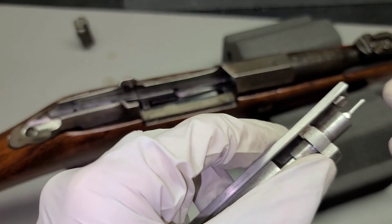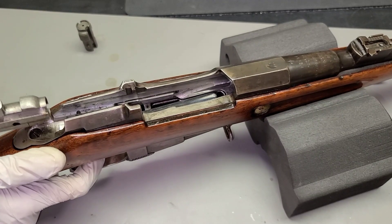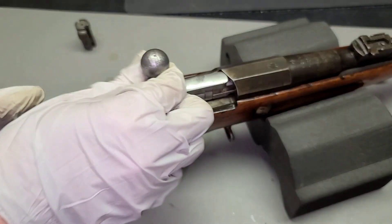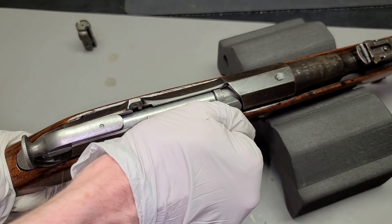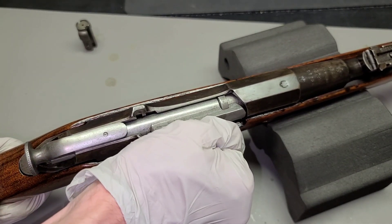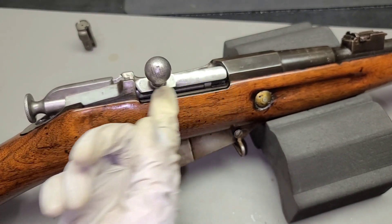Let's try a different one. If it doesn't even fit on the bolt body itself, we're not going to bother trying. Then — folks, we have a winner. Look at that, that's what you want to see. I'm not able to close it any more than this. This is exactly what we're looking for. I can't close this anymore, and we're on the no-go gauge. This is exactly what I'm looking for.